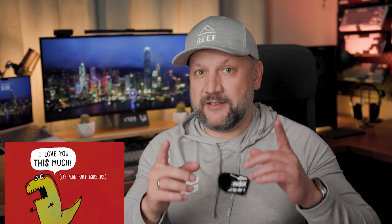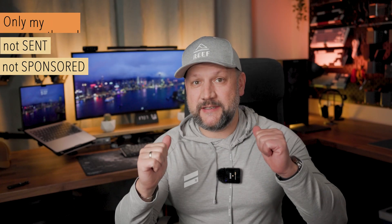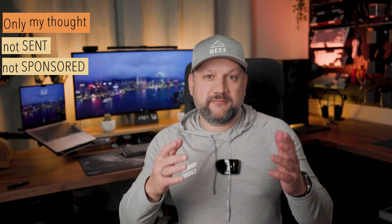St. Valentine's Day is coming in less than one month, so maybe you need something pink? Who knows? Hello guys, welcome back to the channel. My name is Yev. Are you bored with standard, perfect mechanical keyboards — red, blue, yellow, all of this? What about this pinky stuff?